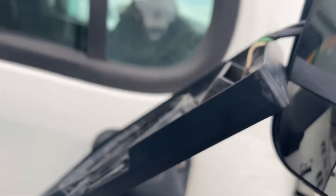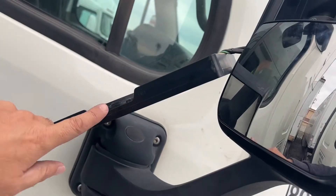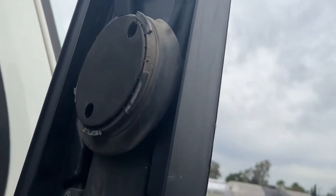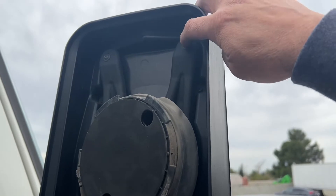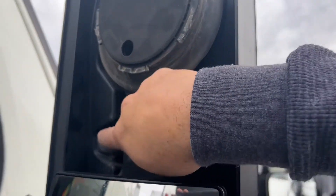You're gonna pick this little lever up, and then you're gonna take the top mirror off. And then you're gonna take off these four screws — this one, this one, this one, and this one.